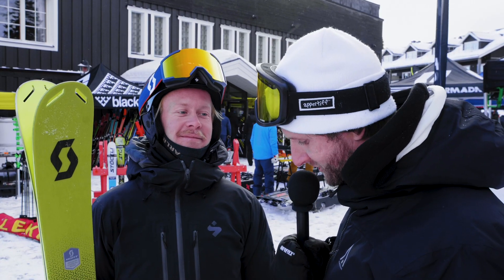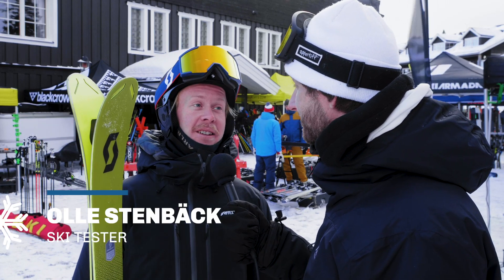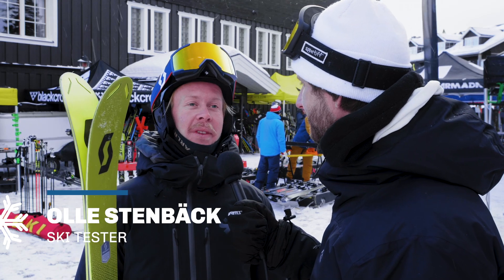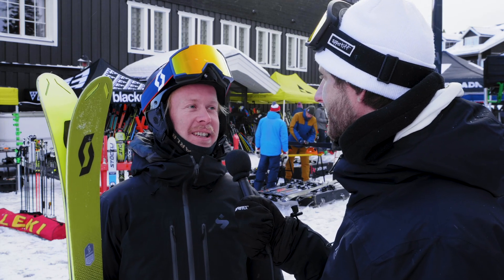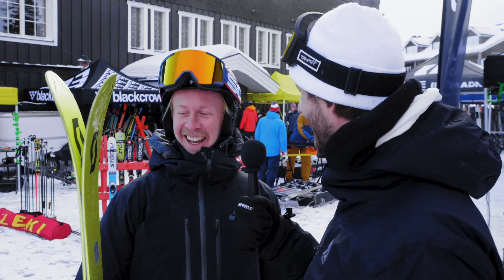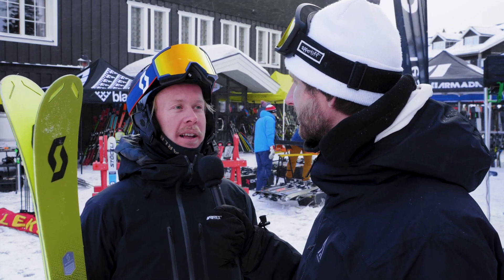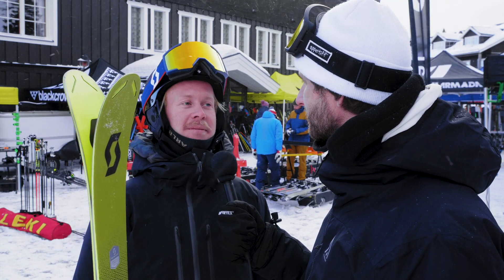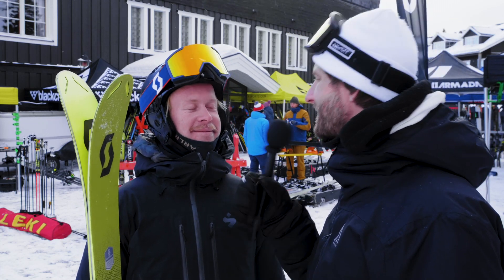Ole, you also tried the Scott Scrapper 105. The other test skiers didn't like it so much — what do you think of it? It's the first time for me skiing a Scott ski, so I had no expectations at all. It was a bit soft for me — I like the hard, chargey skis with a lot of playfulness. This one was a little bit soft. It's still a pretty light ski, so it's good for maybe touring or if you put a light binding on. So what's your rating? I give it a 3.